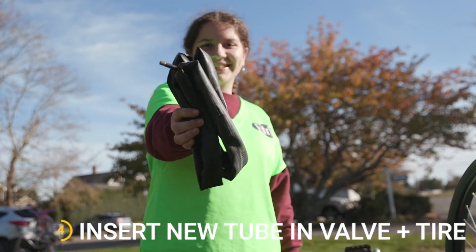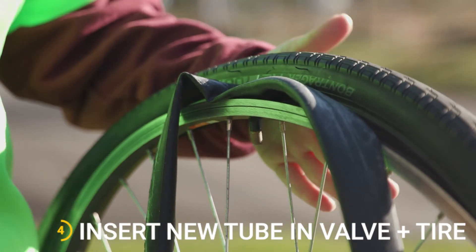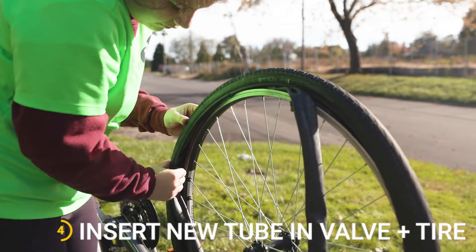Using a new tube, take the valve and insert it into the hole on the wheel. Slowly tuck the new tube into the tire, working it around so that it is smoothly in.